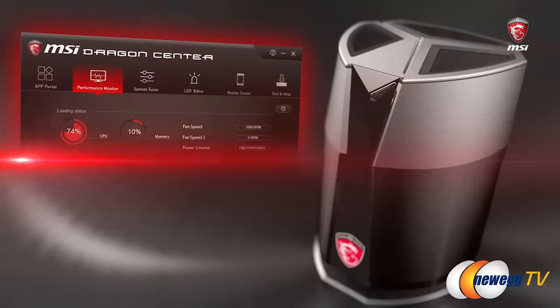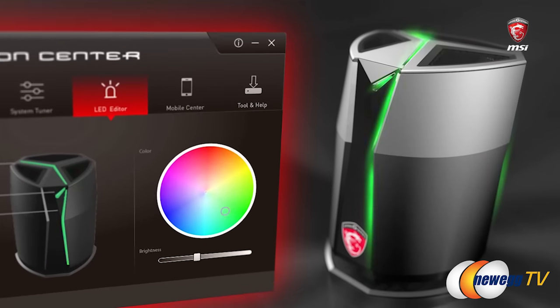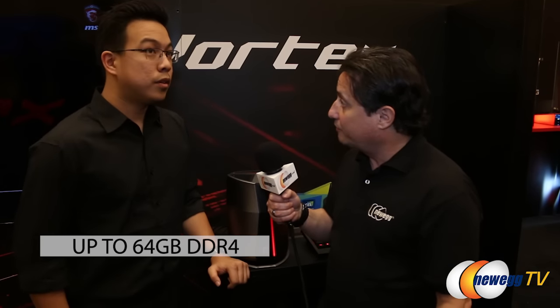Is it overclockable? Yes. Are the video cards overclockable? Yes. Everything here is overclockable. How much RAM? You can support up to four slots of SO-DIMM DDR4 RAM. What's the maximum size of each? Up to 64 gigs total.